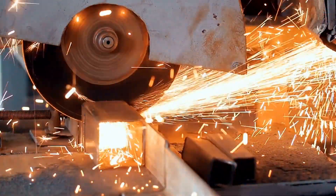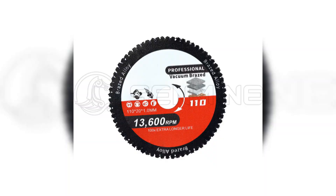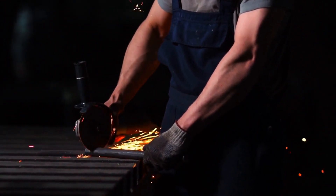Discover the cutting-edge technology behind Senmine's vacuum-brazed diamond saw blades. Using high temperatures, our blades bond diamonds firmly, ensuring durability and precision. Ideal for hard materials, our blades cut faster and last longer than traditional blades.